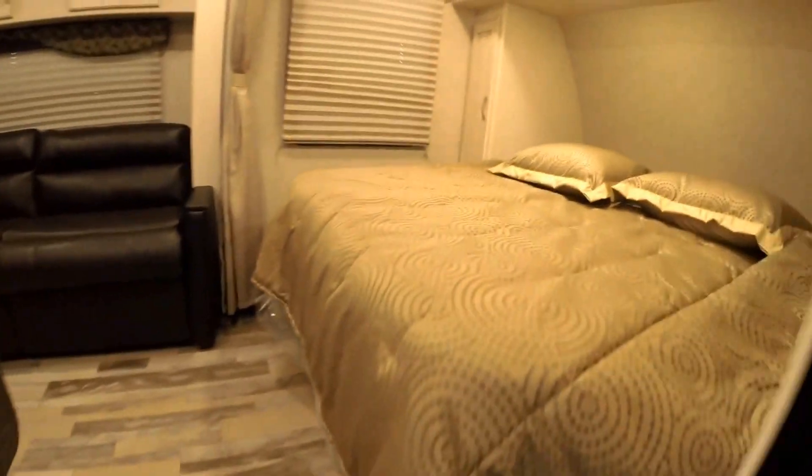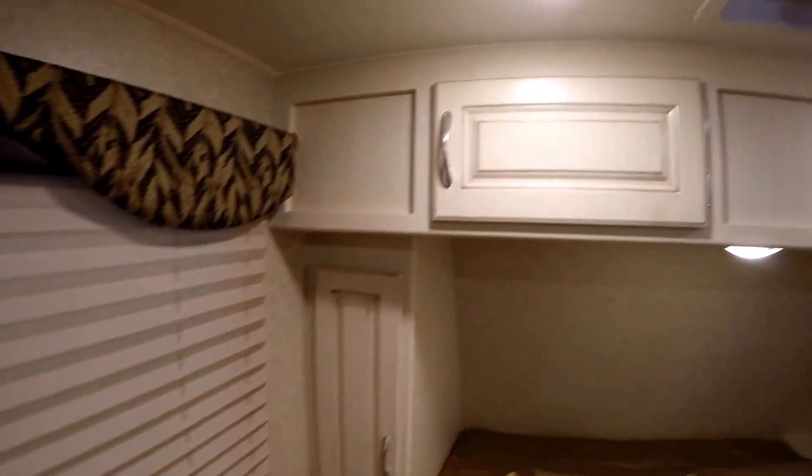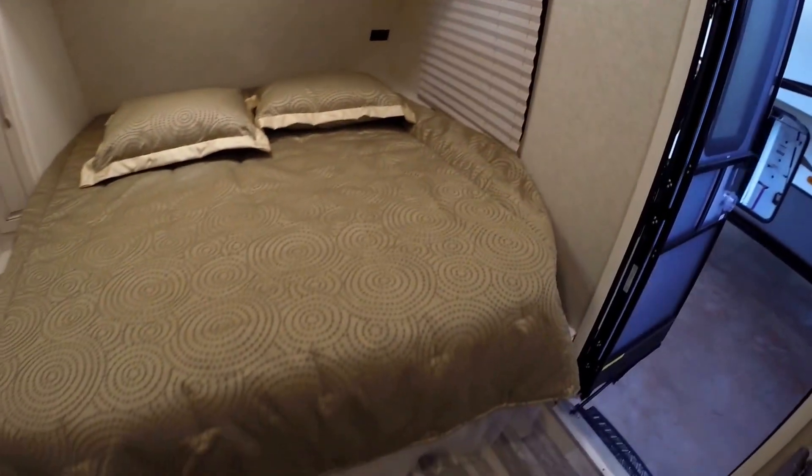Nice thing — it's a nice small camper, but it's got a really big feel. Part of that is to do with the light interior. This light wood color really gives it a nice roomy feel. You've got lots of storage space and a nice big walk-around bed.